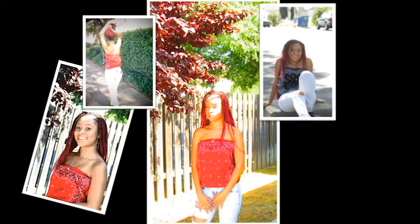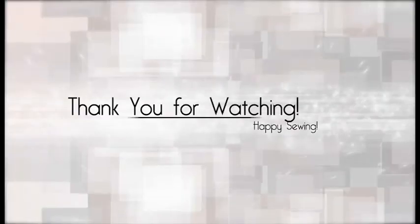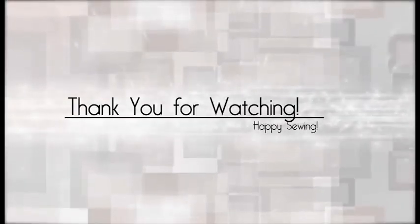Thank you very much for watching, I absolutely appreciate it. This was just my first sewing tutorial — I hope to have more coming in the future. Let me know your likes, comments, and questions, I'll be more than happy to answer what I can. Thank you for watching and have fun sewing!